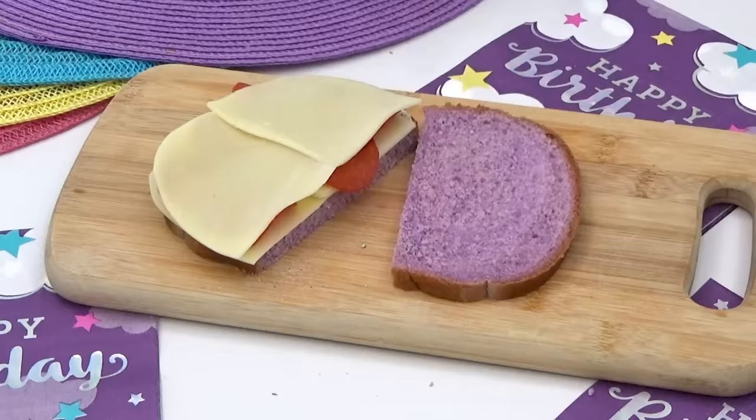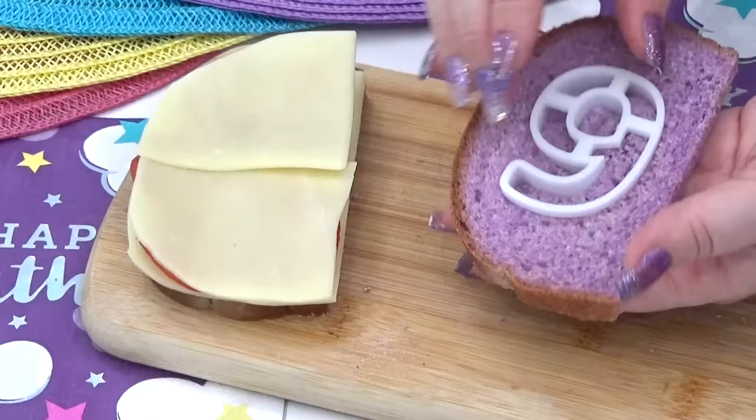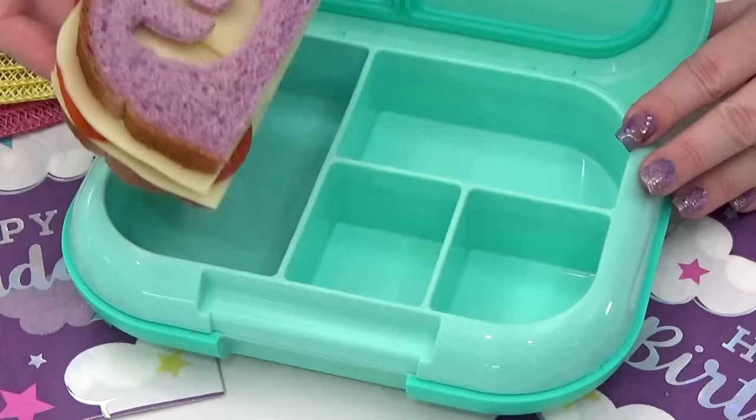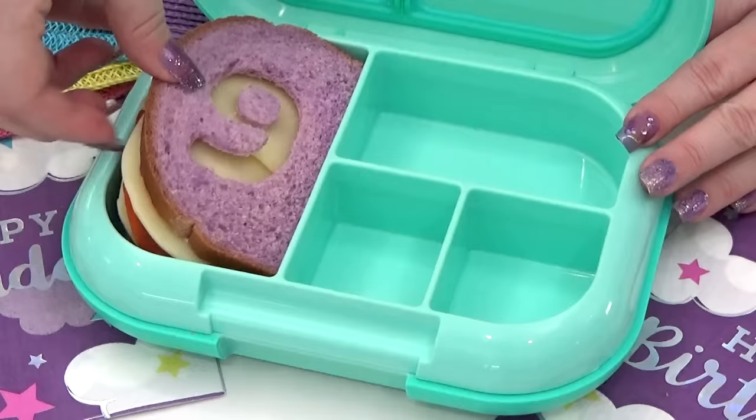Now since this is Lily's ninth birthday, I am going to cut out a number nine into the slice of bread. And just like that, we have a savory version of a birthday sandwich.